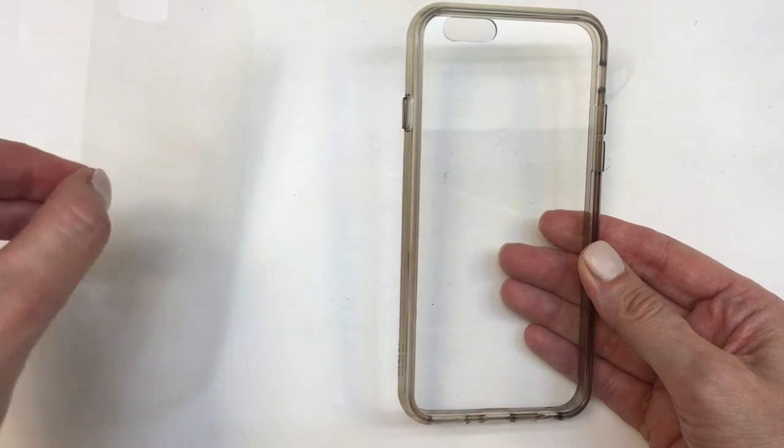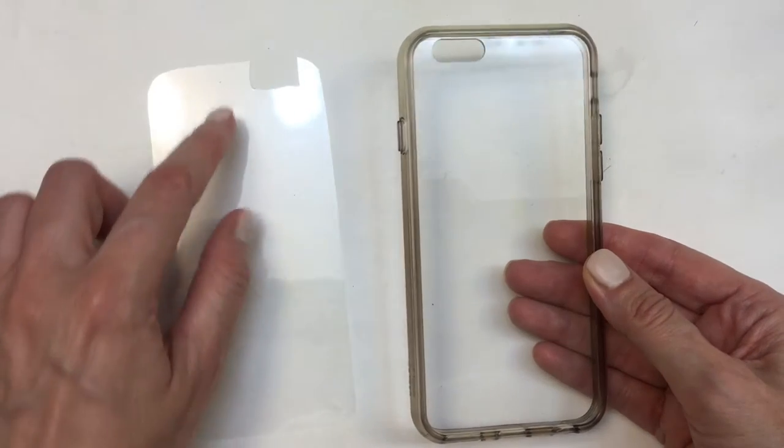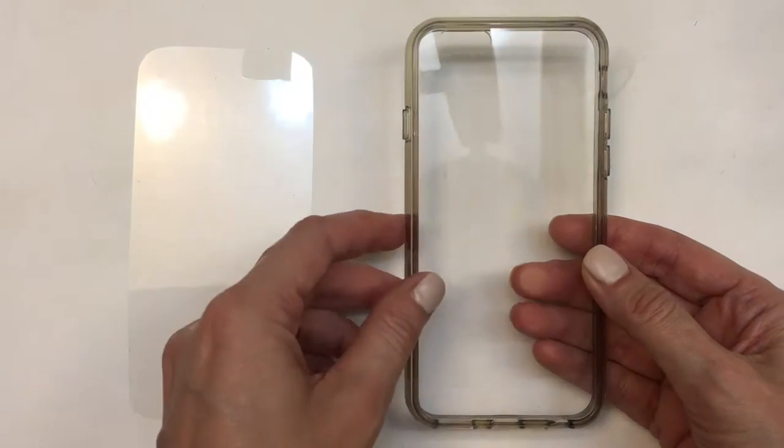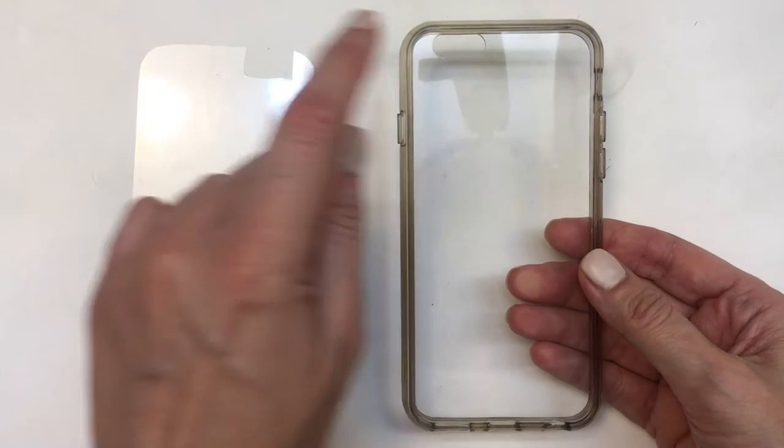So for this, I'm going to be working on the back of it. My camera lens gap is on the left, so I'm just going to turn it upside down and work with my camera gap lens on the right.